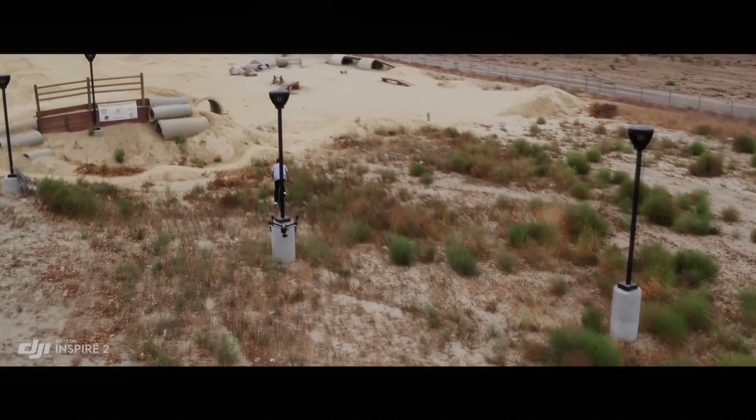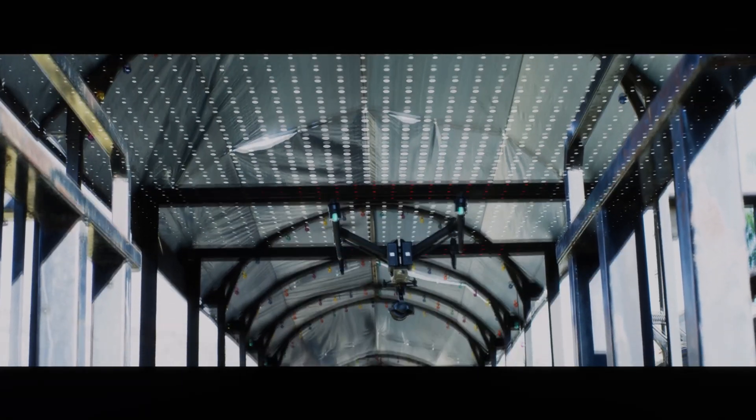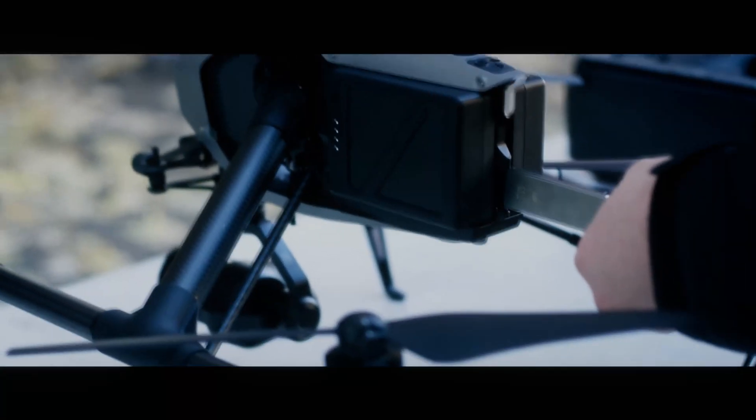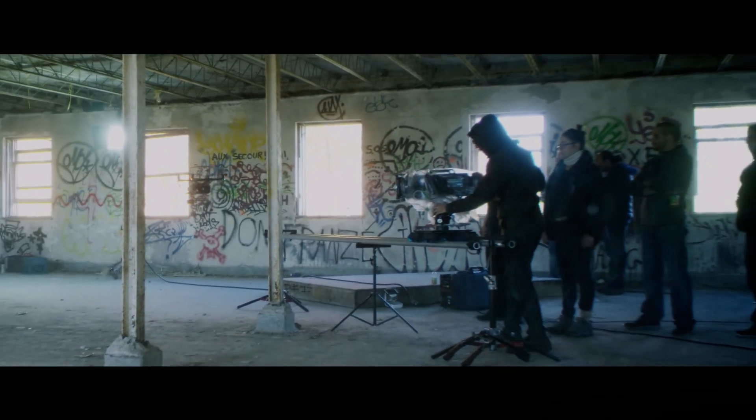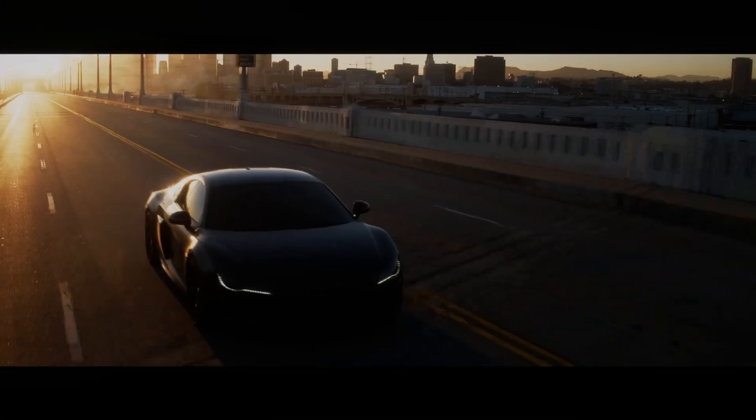DJI Inspire 3 potential battery features and improvements in 2023. The DJI Inspire 3 is the highly anticipated new release from the world-renowned drone manufacturer. While details about its release date and features remain scarce, one area that many are hoping to see improvements in is the battery life.